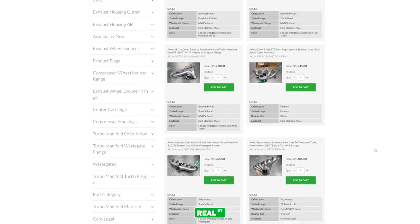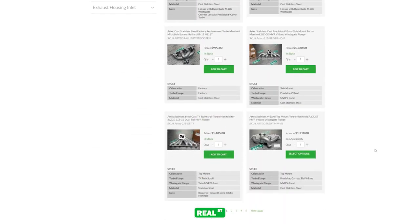Real Street has a variety of different Artec manifolds in stock and ready to ship. If you have any questions, feel free to reach out.